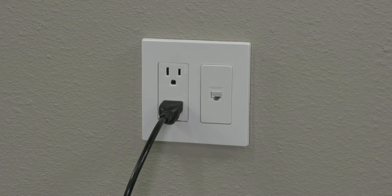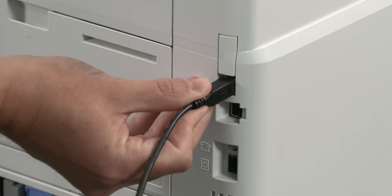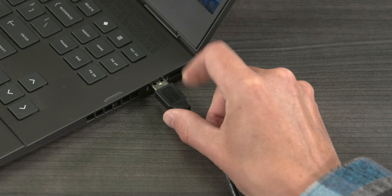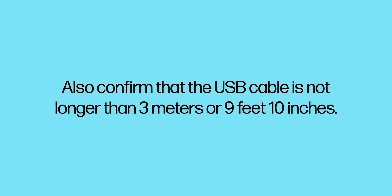Confirm that the printer power cable is plugged directly into a wall outlet. If the printer is connected via USB, confirm that the cable is connected directly to your computer and not a hub or docking station. Also confirm that the USB cable is not longer than 3 meters or 9 feet 10 inches.